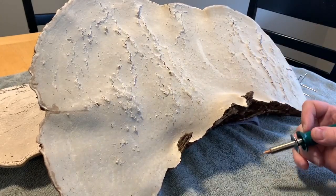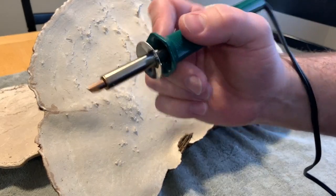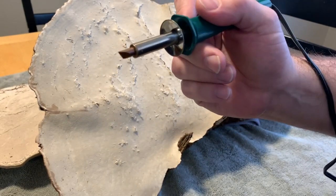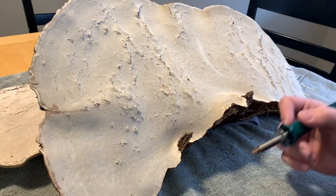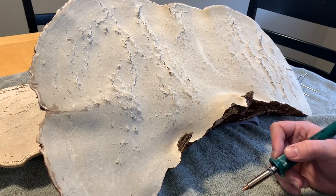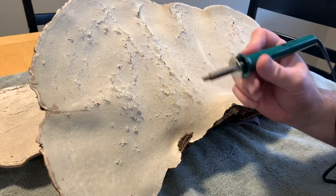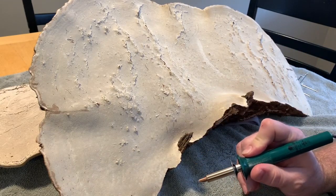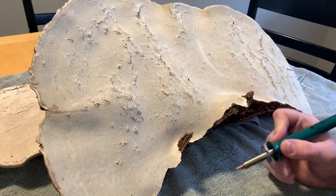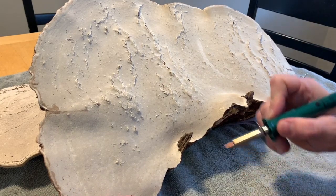So I've got my artist conch propped up on some towels here on the kitchen table. Got my little wood burning tool plugged in. I'm just going to start practicing — I'm going to do this all freehand and see what happens. I'll start right over here where the camera is close so you can see. I think I'll just start with maybe like doing a tree in the background and do like some mushrooms in here. Here we go.